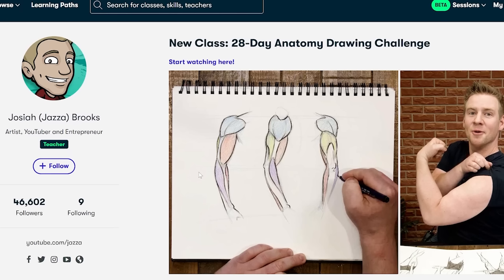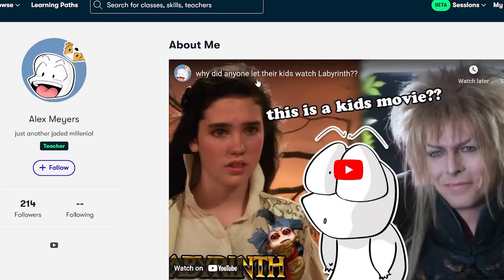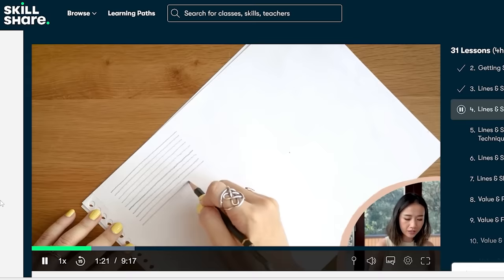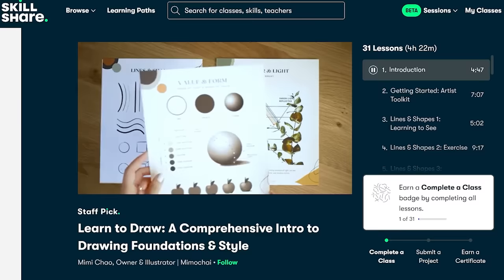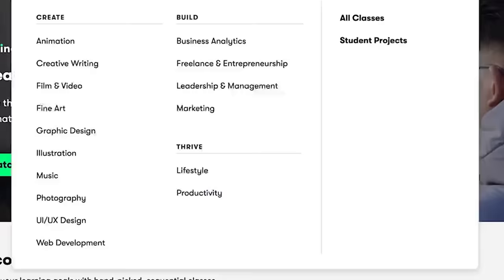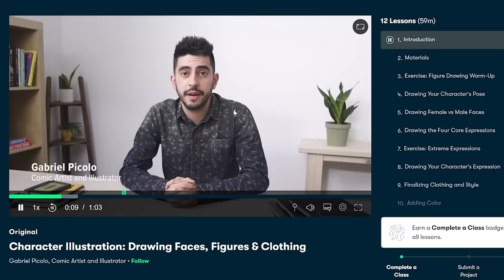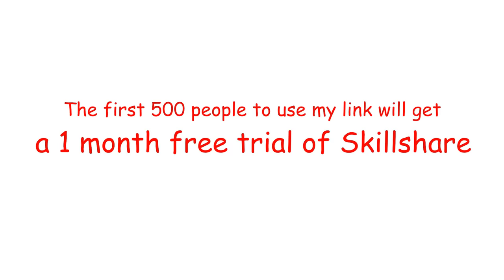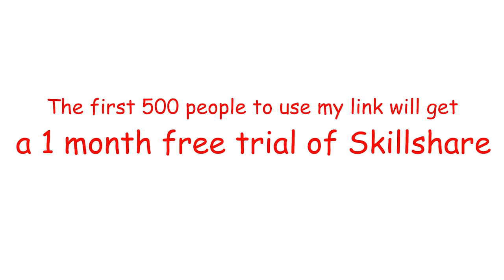The teachers here are absolute pros — they even got Jazza or even Alex Myers. This short course by Mimi Chow, for example, is for people who want to draw but don't know how to start. She teaches the absolute basics you need to know, along with a workbook. There are also more courses like graphic design, character creation, 3D art, or even non-art-related stuff like e-commerce. 2024 is coming along, so it's time to learn a new skill. The first 500 people to click my link below will get a one-month free trial of Skillshare. Thank you, Skillshare, for sponsoring this video.